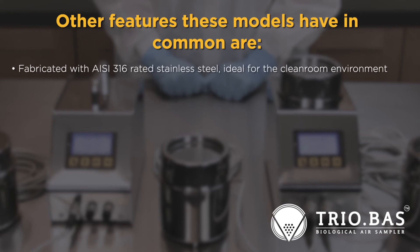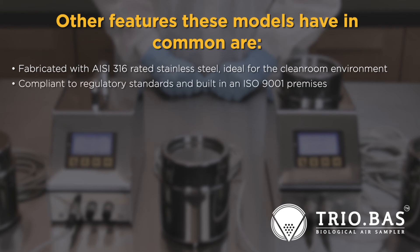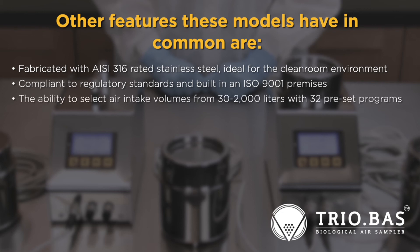Other features the RABS isolator and Multiflex 1 Plus 2 instruments have in common: fabricated with AISI 316 rated stainless steel — an ideal material for the cleanroom environment — compliant to regulatory standards, and built in an ISO 9001 premises. Air intake volumes are selectable from 30 to 2,000 liters with 32 preset programs.